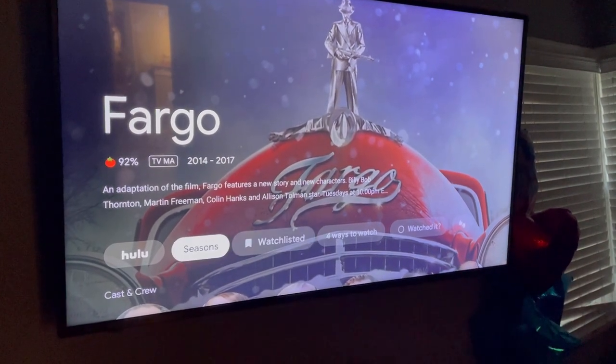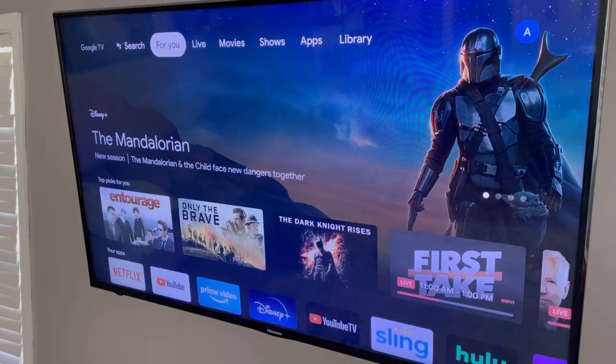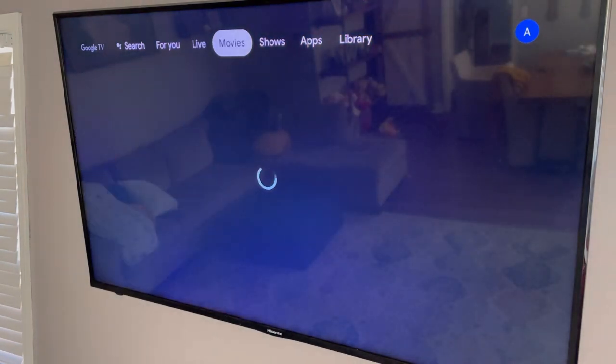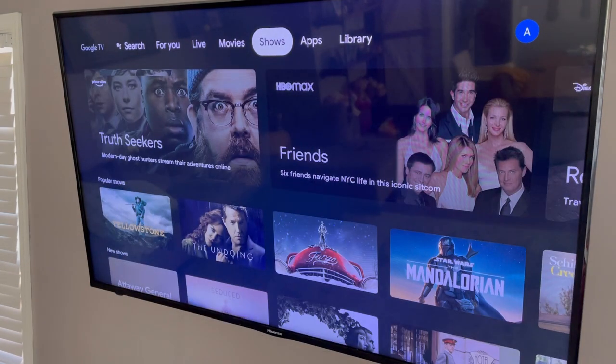Overall, this UI is very easy to understand — I picked it up right away. Everything is very clear. It's not as simple as the Apple TV or Roku, but it's still quick and fast, and once you understand how to get around, you're going to get to the content you want faster.